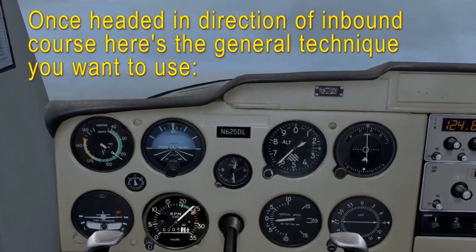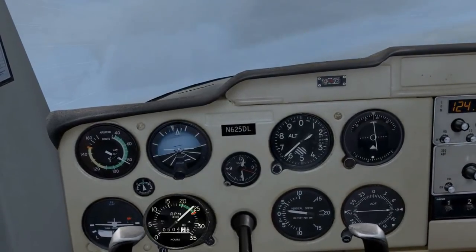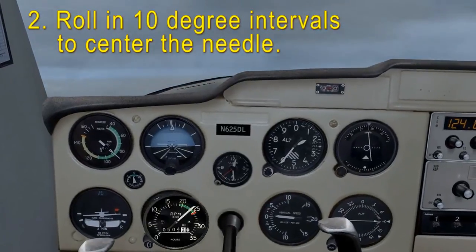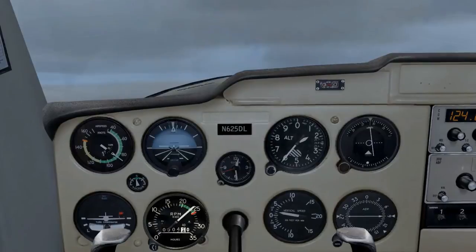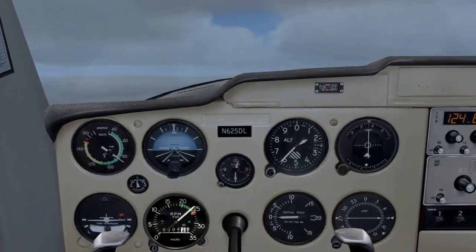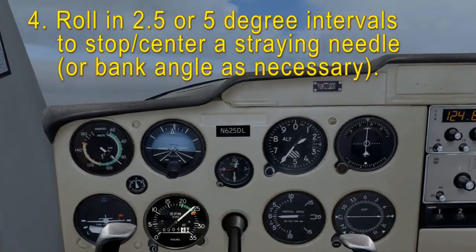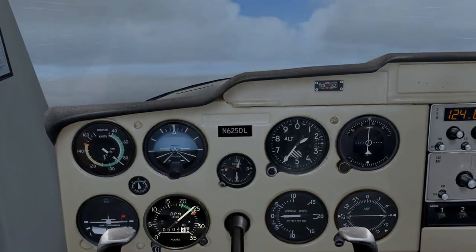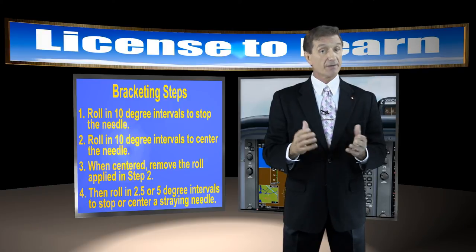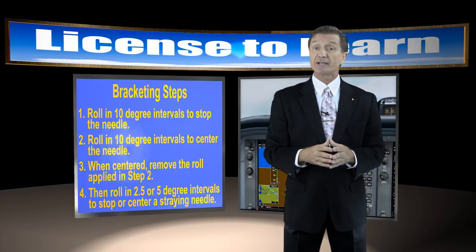Once you're headed in the direction of the inbound course, here's the general technique you want to use. Number one: roll in 10 degree intervals to stop the needle. Number two: roll in 10 degree intervals to center the needle. Three: when centered, remove the roll you applied in step two. Number four: then roll in 2.5 or 5 degree intervals to stop or center a straying needle. I really like this form of bracketing for navigation because it involves using one less instrument — the heading indicator — while tracking any course, and this allows me to focus more of my attention on other things such as the attitude indicator when flying an ILS or LPV approach.